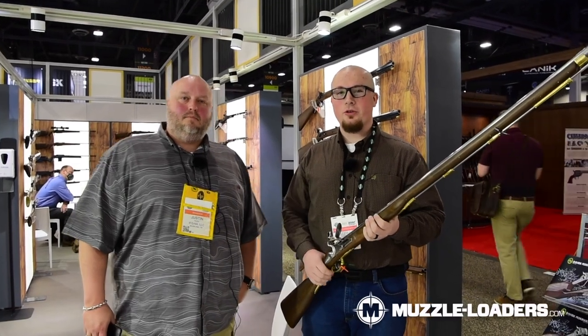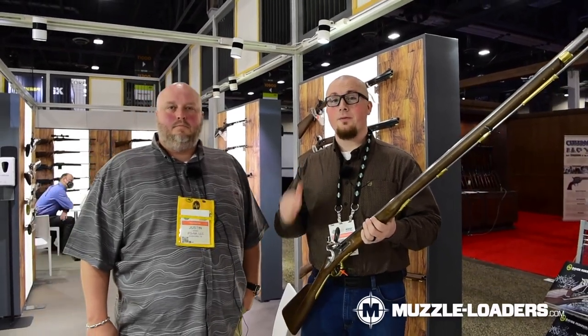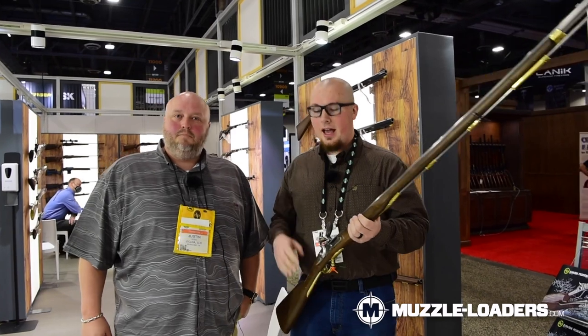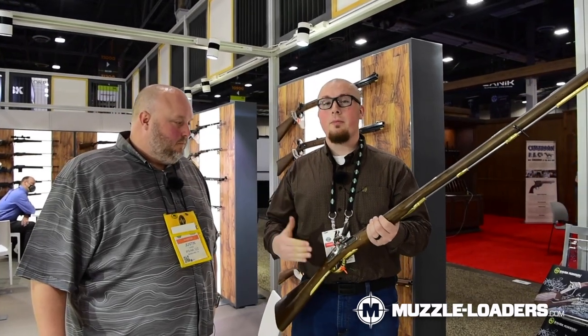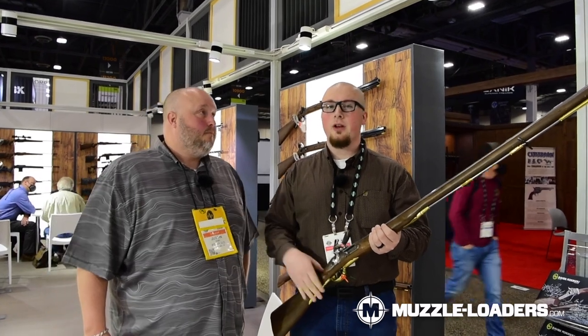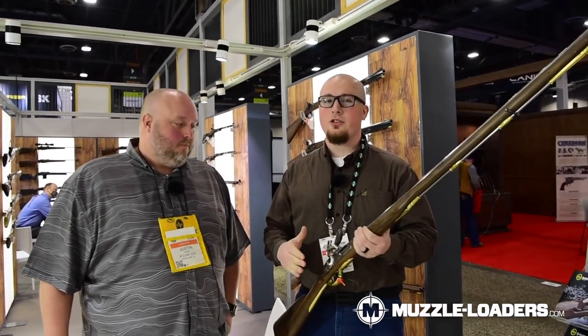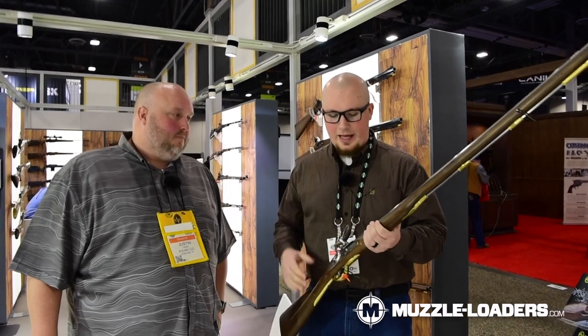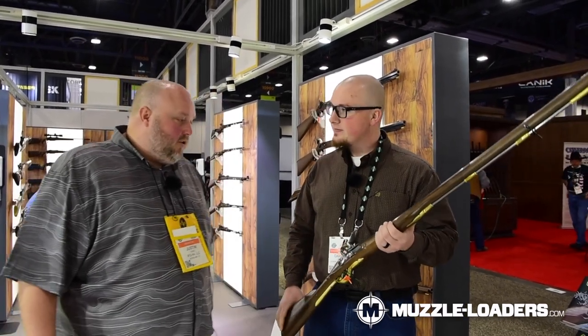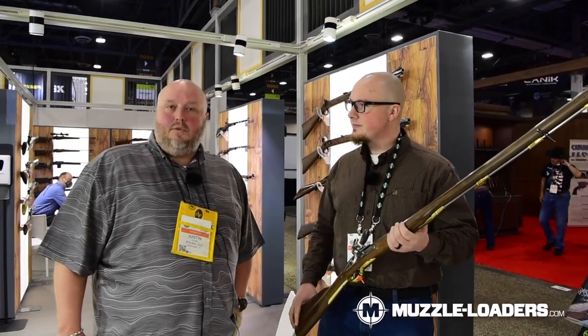Hey guys, it's Darren with muzzleloaders.com. We are at the Italian Firearms Group looking at some Pedersoli muzzleloaders, and we have Justin Dodd with us here today. We're going to be talking about the Brown Bess — some of the features but also some of the history behind it. If you aren't familiar with the Brown Bess history, stay tuned. This is one of Pedersoli's mainline silver line firearms.